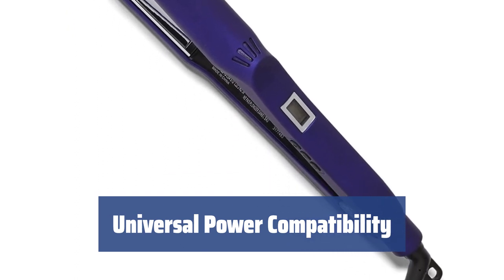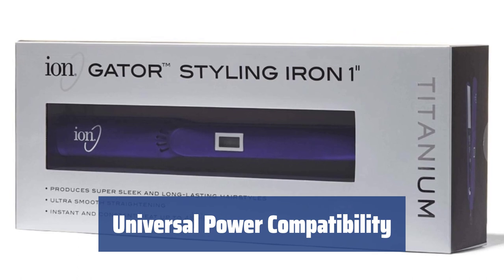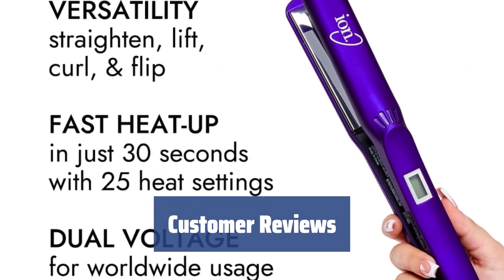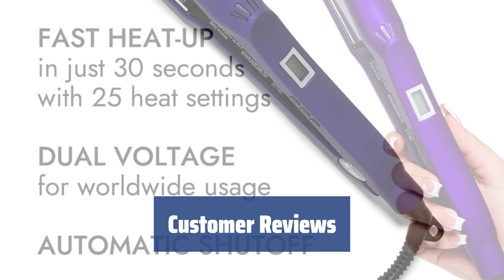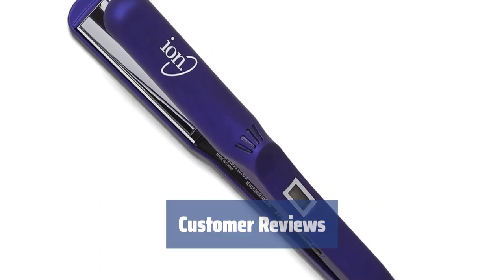The Ion Titanium Flatiron is compatible with both U.S. and European power systems, making it a versatile styling tool for all users. Customers love how quickly it heats up, the easy-to-use digital screen for temperature control, and the perfect size of the flattening plate. The long cord adds to the convenience of use.